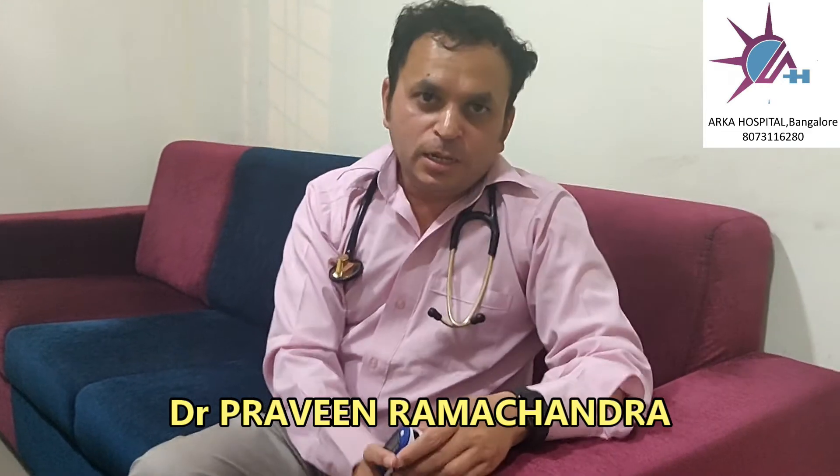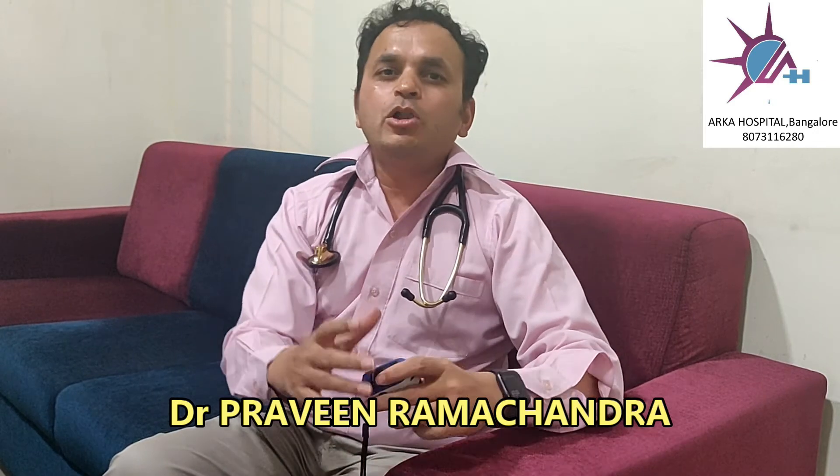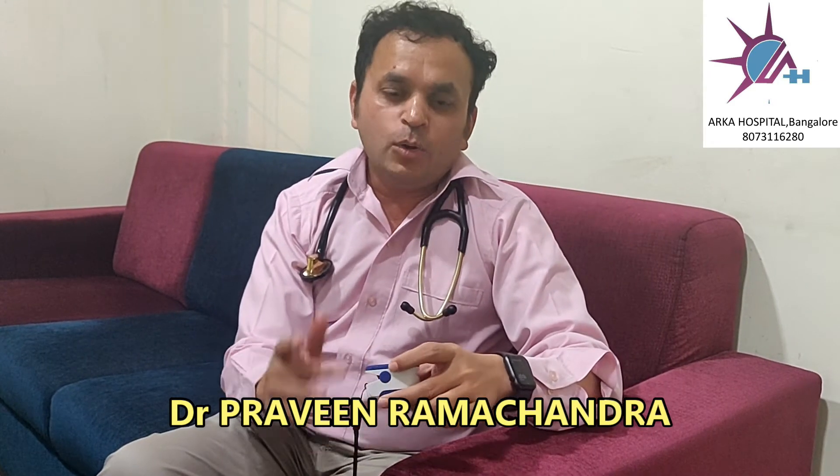Hello, this is Dr. Pranuram Chandra. I am working in Earth Hospital Alakar Newton. In this video, I will be explaining how to use a pulse oximeter.